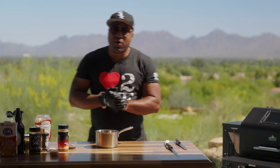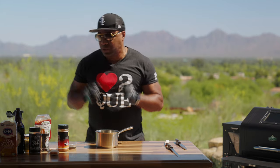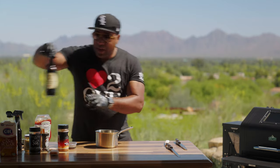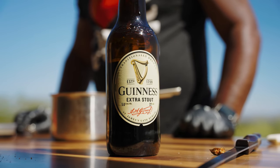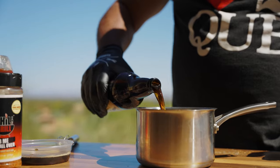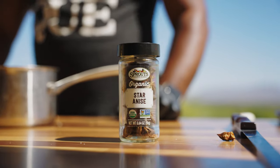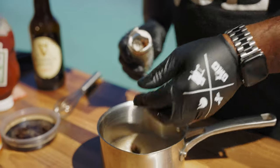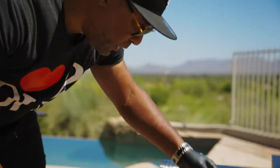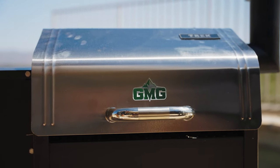So while I got that short rib on, I want to make this incredible sauce that I really feel complements short ribs. What I got here is some nice Guinness stout. I'm going to put a half cup of this Guinness stout in a pot, and then one star anise. Basically what I want to do is boil that down to where it's nice and starts thickening up.